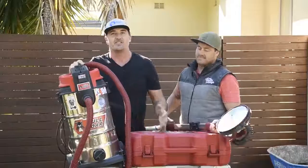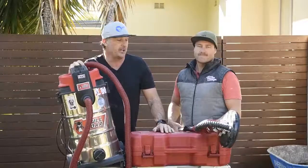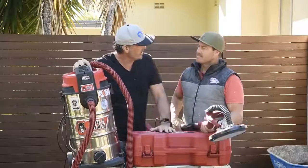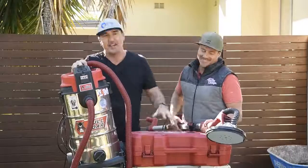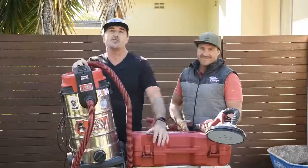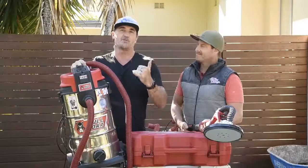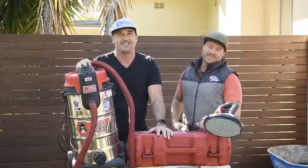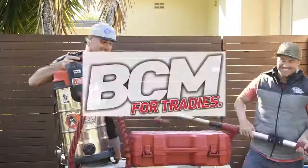The L-series 40 litre wet/dry vac from Fullbore has proven to be a really surprising and good performer. Thanks so much for getting involved, Stevie — good to see you again. And for everybody at home, thanks so much for tuning in for another BCM Tough Test. Make sure you stay really safe on site, we'll catch you soon! [Outro laughter] — Jamie, it's your turn to get involved! No, he's not gonna make me work!